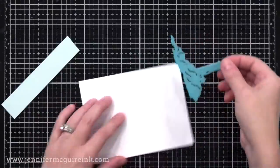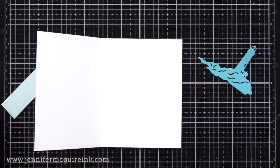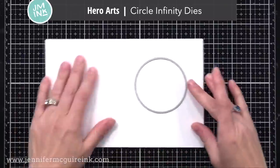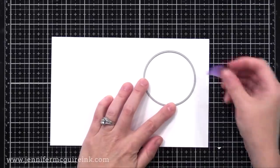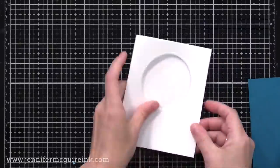I'm starting with a white note card that is four and a quarter by five and a half, and it's side folding. I have a Hero Arts circle die that I'm going to cut from the front of the card — a circle window towards the top center. You could use any size or shape die that you want. After I run it through, I have my circle window.